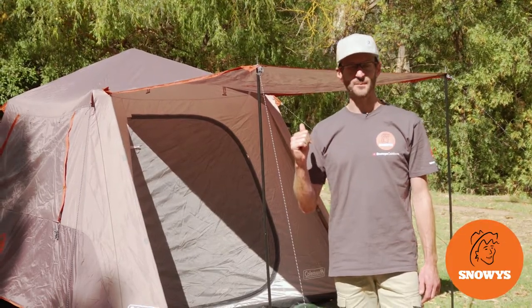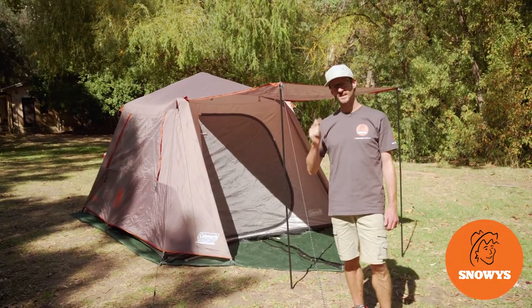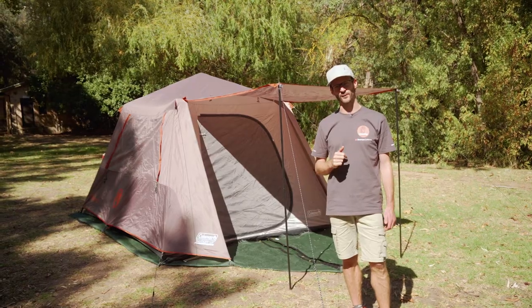Guys, I've got the Coleman Instant Up 6P tent set up behind me here. Stick with us, I want to take you for a walk through.